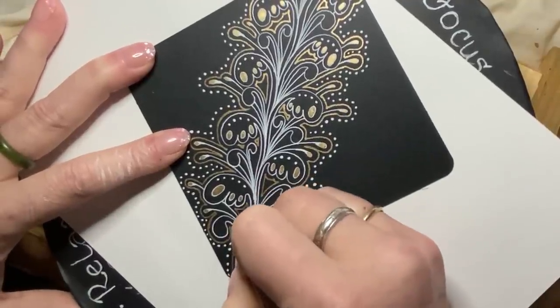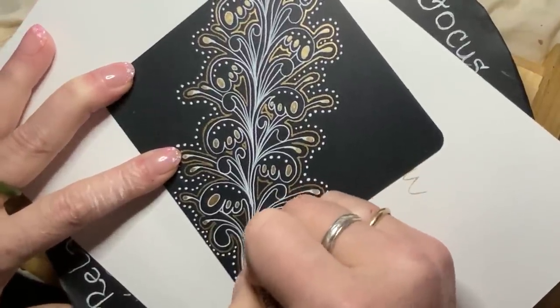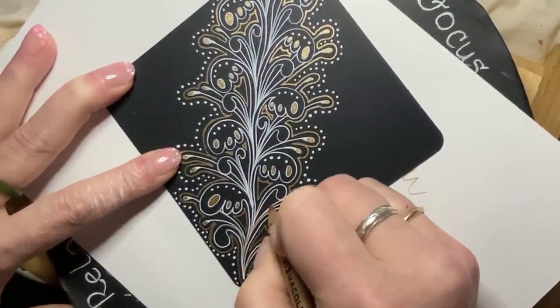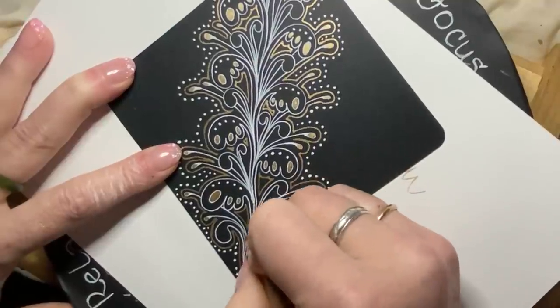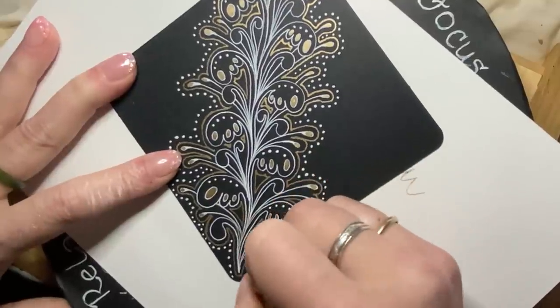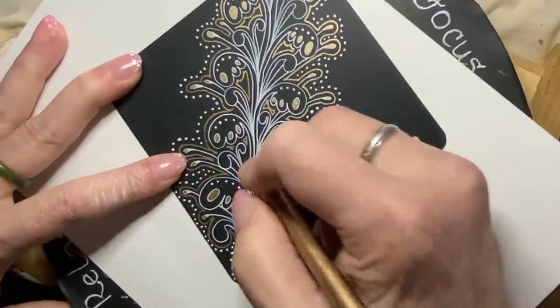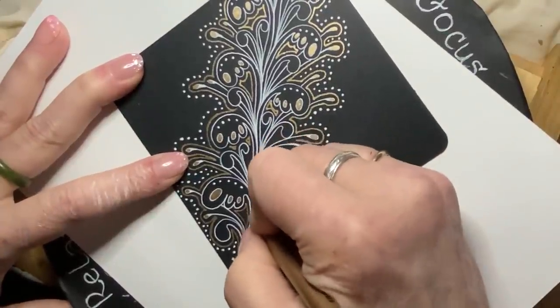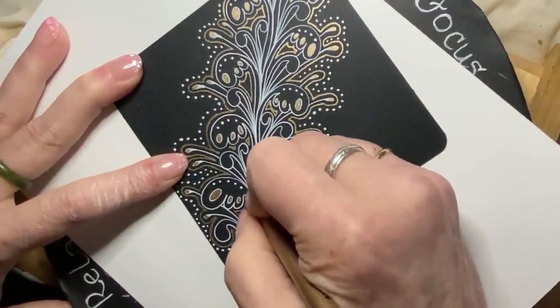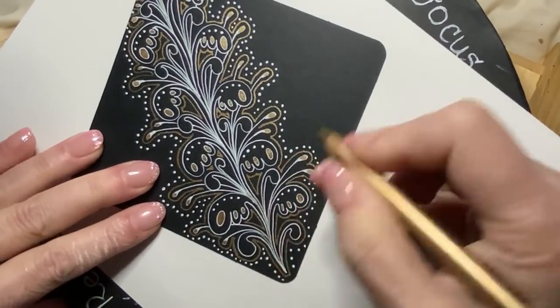I could use a graphite pencil for this, but I don't want to dull down my creation. So I'm going to use this gold pencil, which is fairly dark but still goes with my theme. It will also help to obscure some of these messy lines, and I have another tip for you on that if you'd like to stay around and hear it.